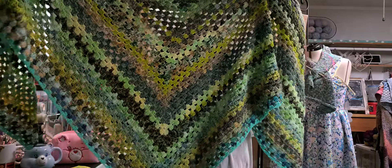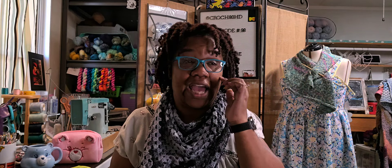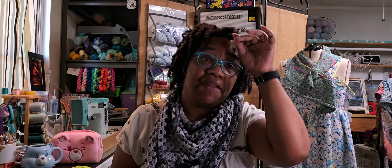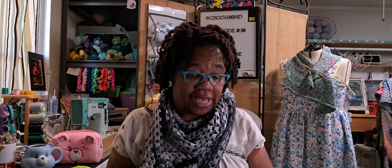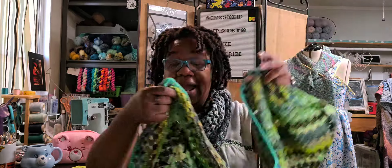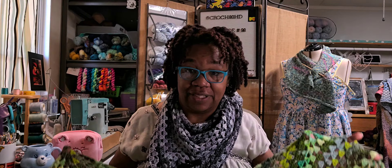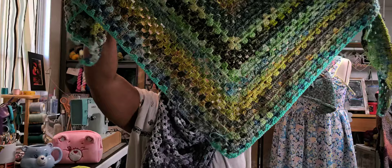My last finished object: since Not Hetty and I have been doing all of this yarn rearranging and stash fluffing, I found little ends of some other skeins that were green, or green-esque, green-adjacent. So I added them on, and now it is finished. It will be blocked, and it will be massive. I'm going to measure what it is unblocked and then what it is blocked. And that was all of my FOs for July.